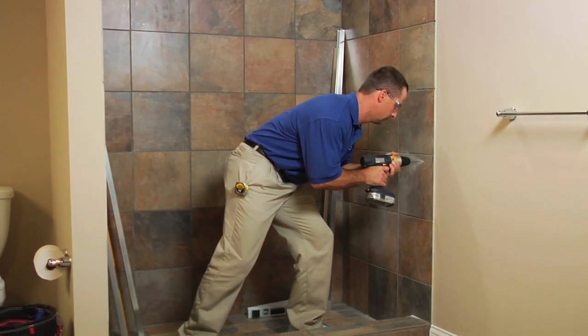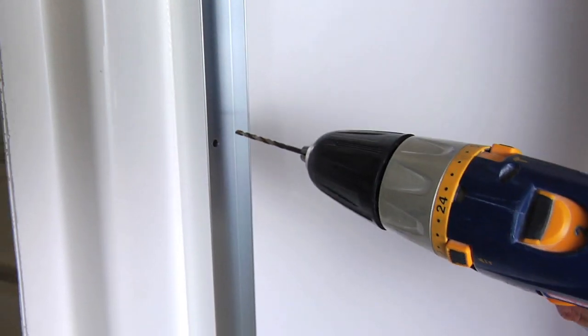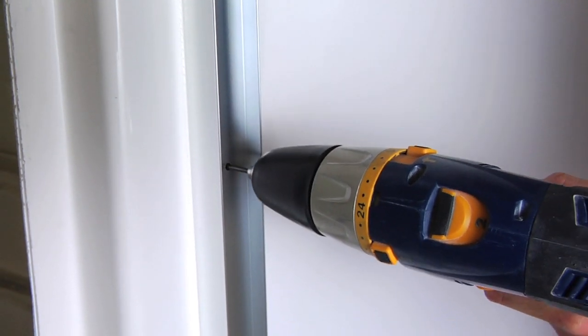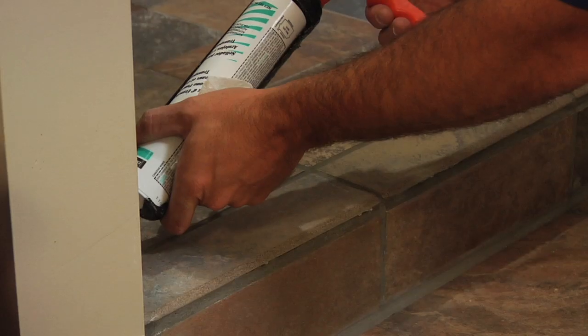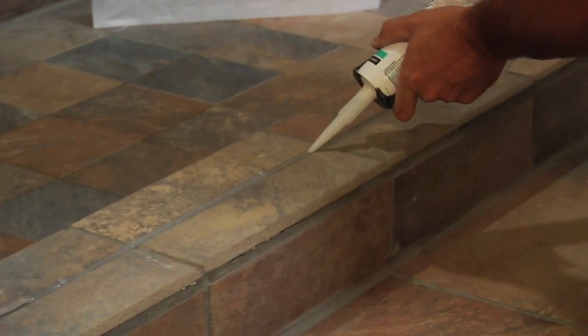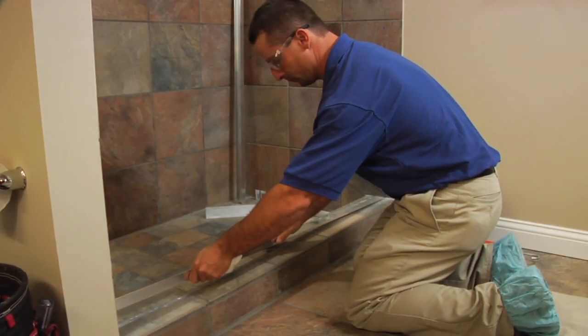For tile or marble walls, drill six 3/16-inch diameter holes and insert the plastic wall anchors. For fiberglass or acrylic units, if reinforcement is built into the wall of the unit, drill six 1/8-inch holes to install mounting screws directly into the reinforcement. Next, run a heavy bead of silicone caulk inside the pencil marks on the tub rim.